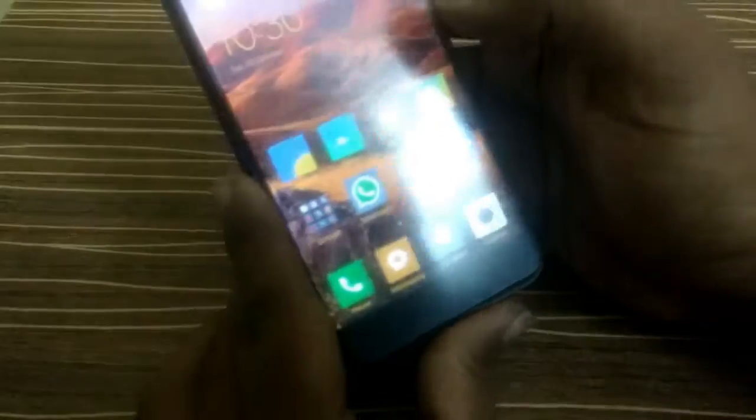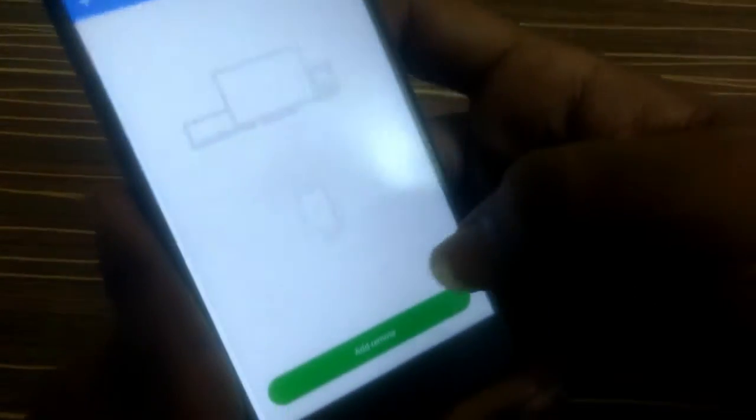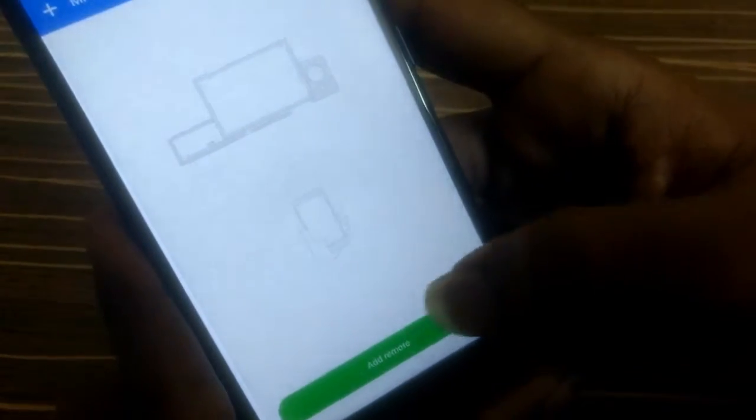You also get MI Remote, which means you can control your TV and AC with this built-in MI Remote app that uses the IR blaster.